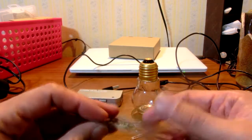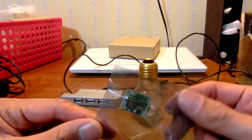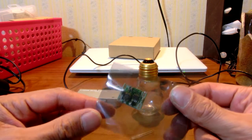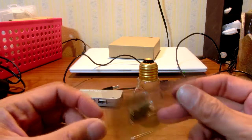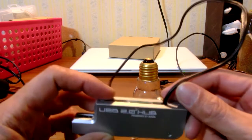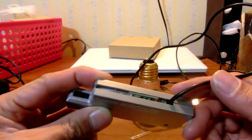I bought this step-down converter device on Amazon. It cost only $4 for 5 devices. The maker is Sodial — it must be made in China, very cheap devices. I bought some of them and I think they are very nice.